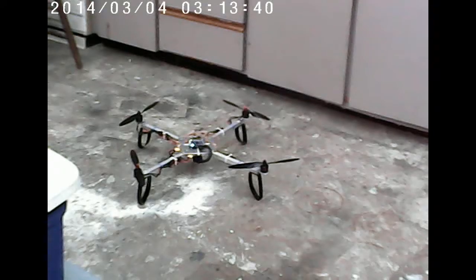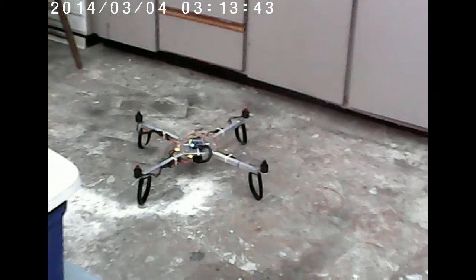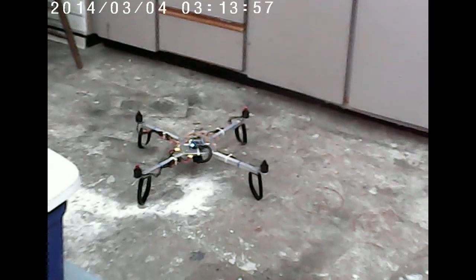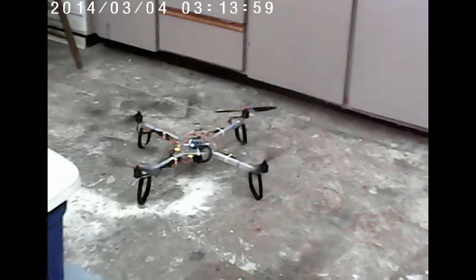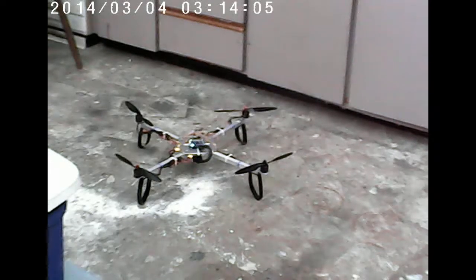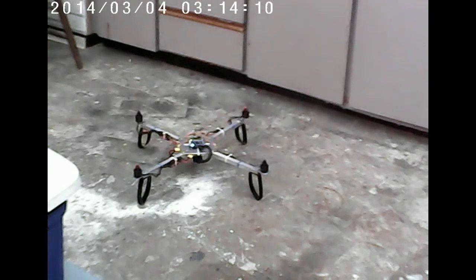Arming the propellers. Oh, look at that. Disarming the propellers. Arming, disarming. I think they're rotating in the correct direction — the back two are counter-rotating, the front two are counter-rotating. A little more throttle. Much more stable.